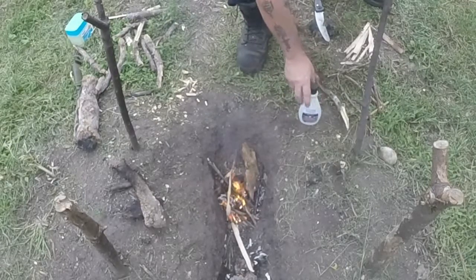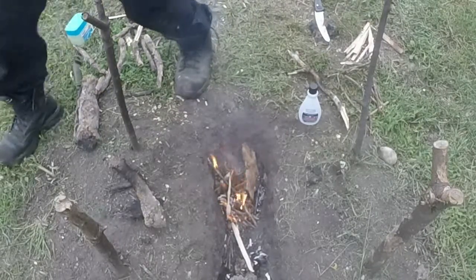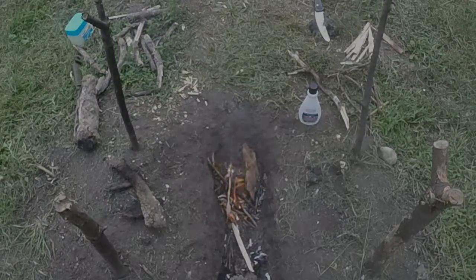So, there we go, hope you guys enjoy this, we'll shut her down now. It's pretty obvious we're going to get a sustainable fire out of that without any issues. Thanks for watching, hope you guys enjoy, take care, have a good one.